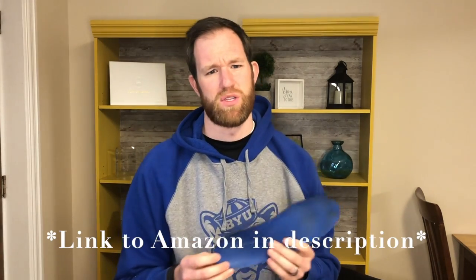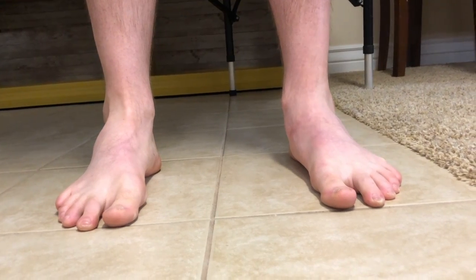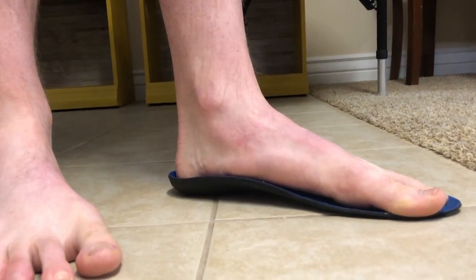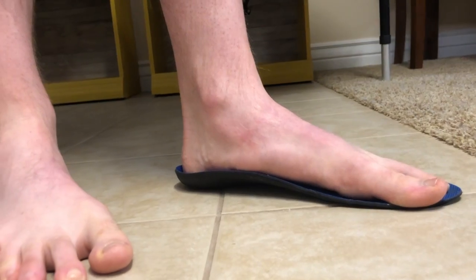Custom orthotics can get pretty expensive, so I always recommend starting with off-the-shelf orthotics. A brand I really like and have used with patients is called Power Steps — around $25 to $35 on Amazon or at sporting goods stores. The orthotic takes your foot with that flat over-pronation and lifts it up so the foot can support itself better, and therefore your knee is better supported. You can see on my left arch it's significantly over-pronated. With the orthotic, I now have an arch — I can get my fingers underneath it. These simply slip into your running shoes.